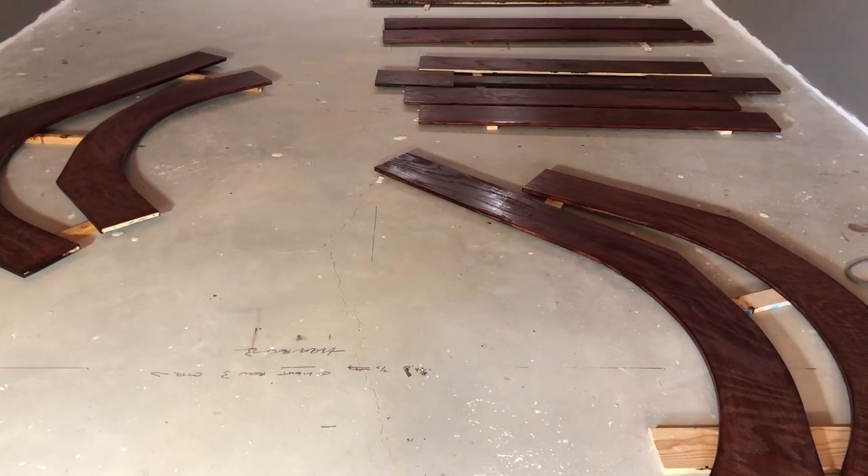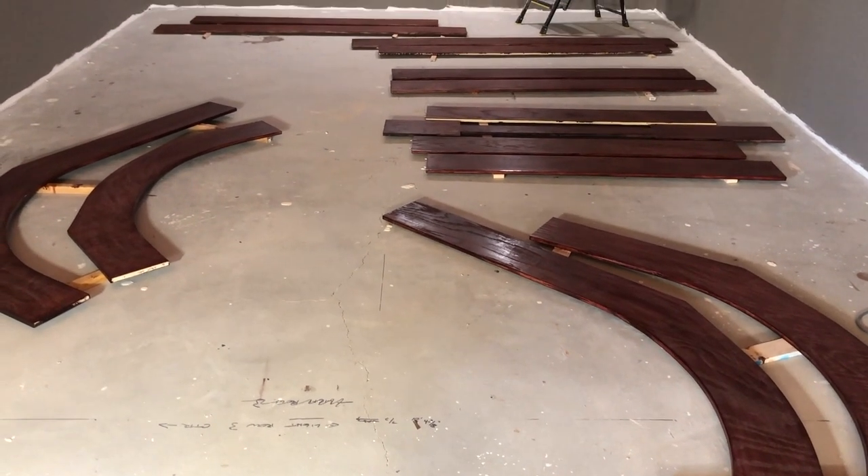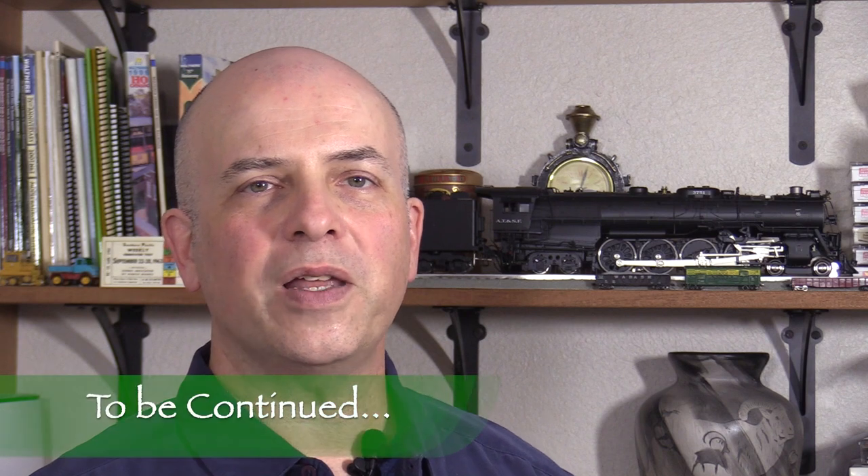Nicole and I are pretty happy with the way the shelves are turning out so far and we really like the color. Next time we'll get to the fun part — we'll put in the shelves permanently and install the track. Stay tuned and thanks for watching.